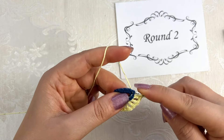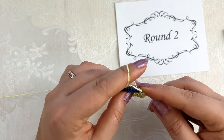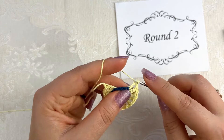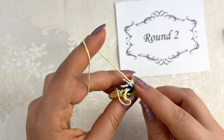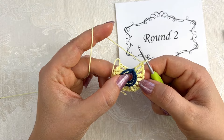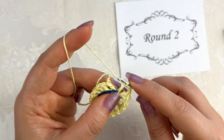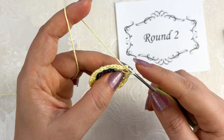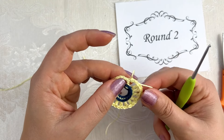Work like this all the way until the end and join this round with a slip stitch into the first back post double crochet at the beginning of this round. You do not need to weave the yarn tails with a needle because you can work single crochet stitches of the next round over the yarn tails. After completing all 16 back post double crochets, chain one and close this round by joining with a slip stitch. Make a chain stitch and cut the yarn — work over these yarn tails in the next round.